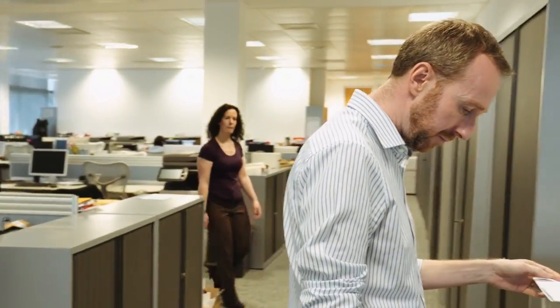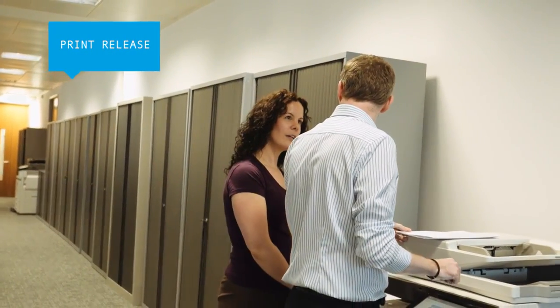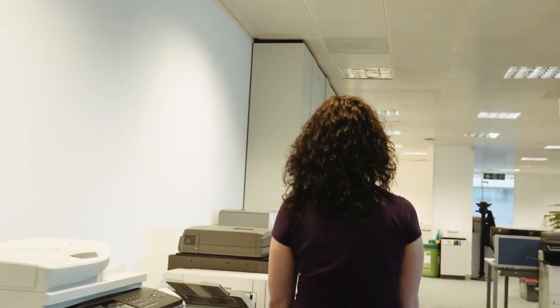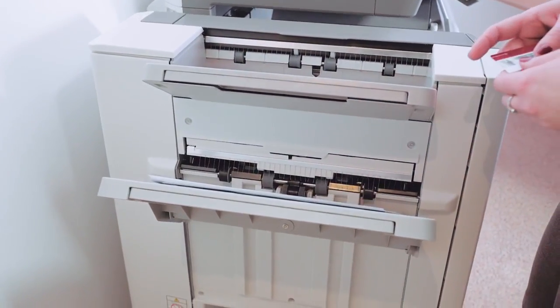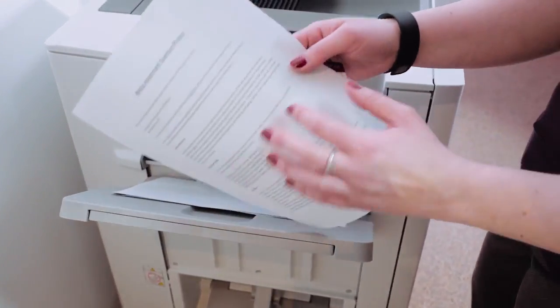Sharp's new MFPs all have pull printing capabilities that let you output documents from up to five MFPs on the same network. So if one is in use, you can simply release the job from another MFP without having to wait or risk leaving your documents unattended. And because there's no need for a separate print server, it's a low-cost solution for organizations that want a more flexible and convenient way to control their printing.